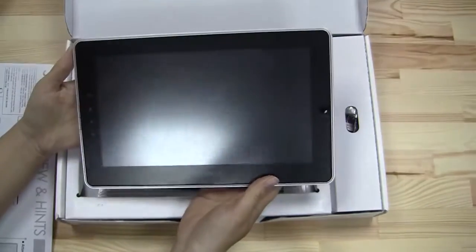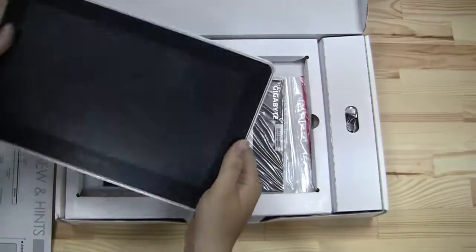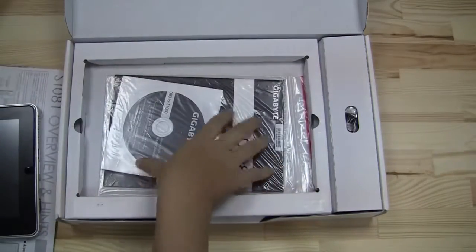I love, love, love it. You don't see many tablets taking the non-glossy approach into effect. I'm going to give you a walk around this in just another minute.